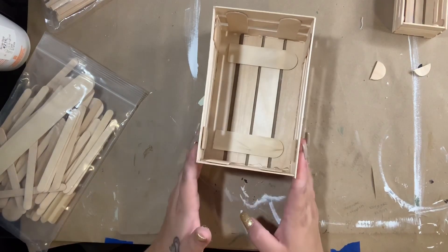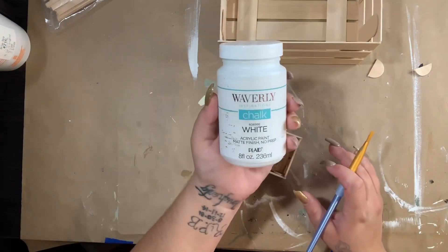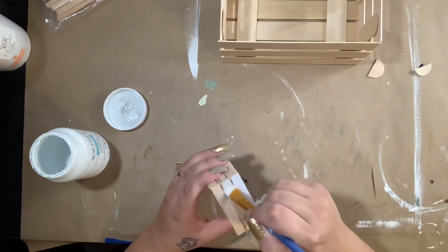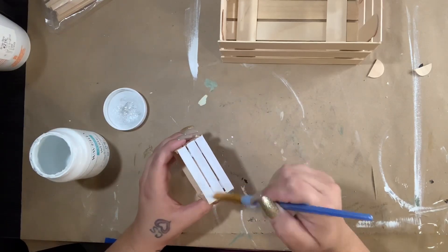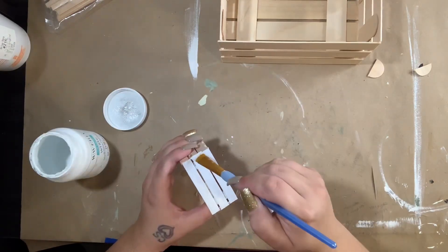After you're done gluing, I took white Waverly chalk paint and painted my little crate. I wanted it to stand out, which is why I painted it white, but this part is always your preference — you can paint it, stain it, or leave it as is. For the bigger crate I took my favorite stain, Jacobean, and just stained the whole thing.